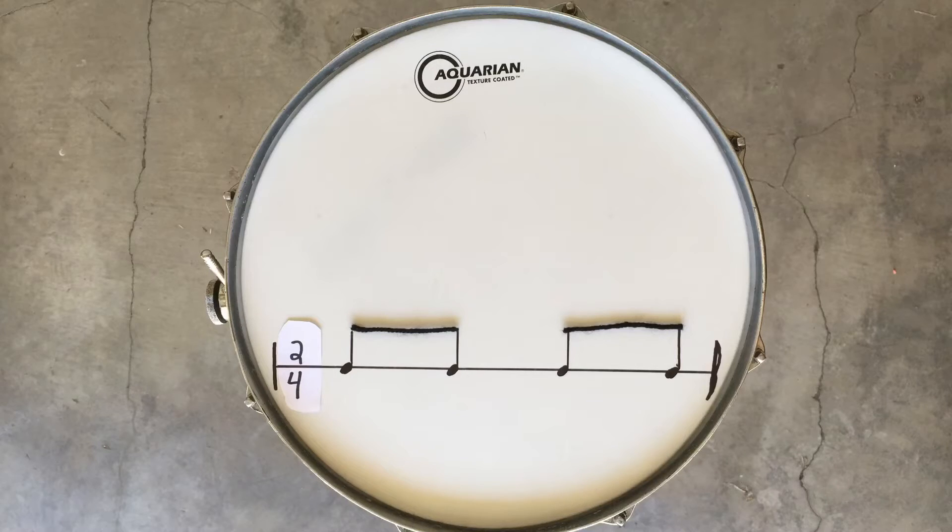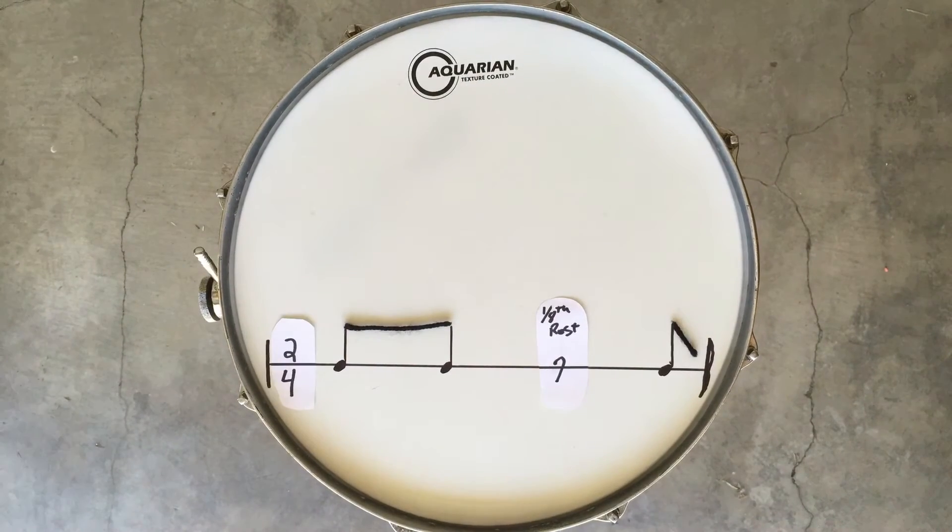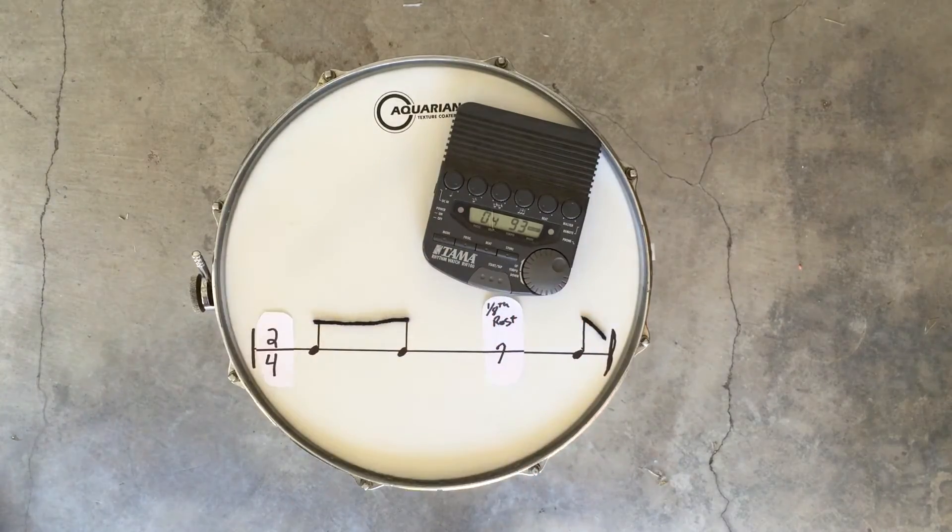Now we're going to talk about the eighth note rest. The eighth note rest comes in, breaks apart the beam of the eighth notes, and turns two eighth notes into one — in this case, on beat two.